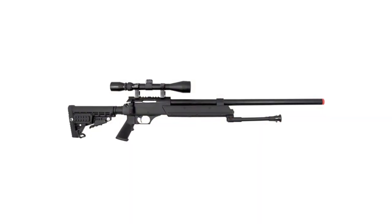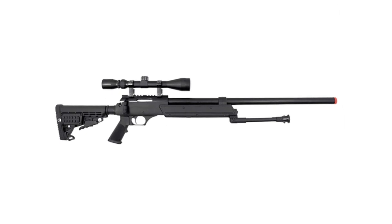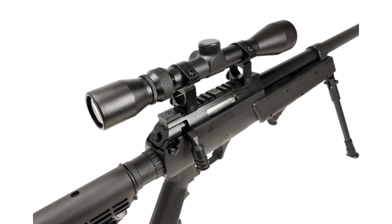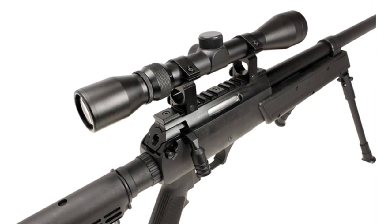With its standard features like the 12-round magazine, 480 FPS with .20 BBs, adjustable hop-up and adjustable stock, and added functional safety, the MB-13 heavyweight airsoft sniper rifle is a definite must-have.